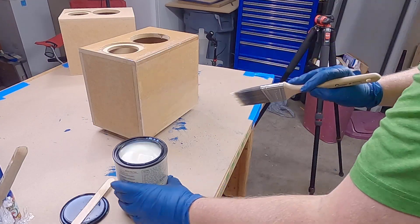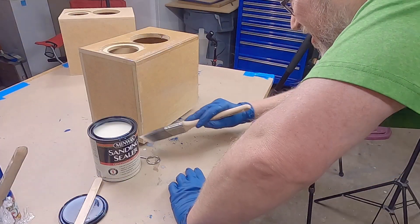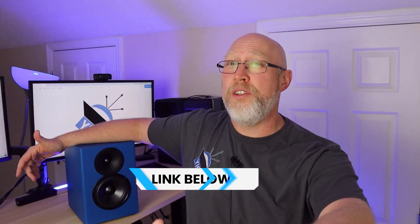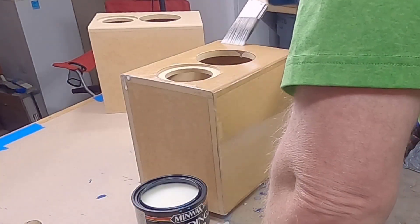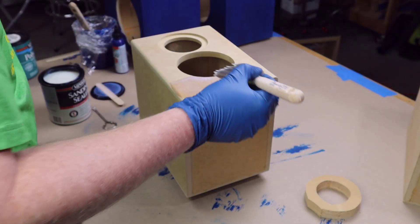Now that the glue is set on the enclosure, I'm going to turn my attention to the paint. My plan is to use blue spray paint on these. The problem is MDF tends to soak up paint, especially along the edges, so I'm going to use this product called sanding sealer. My goal is to seal the MDF so I don't have to use 50 cans of spray paint to get a good finish. Follow the instructions on the can — apply it, let it dry, and then sand it, but don't sand too aggressively or you'll remove all the sealer.